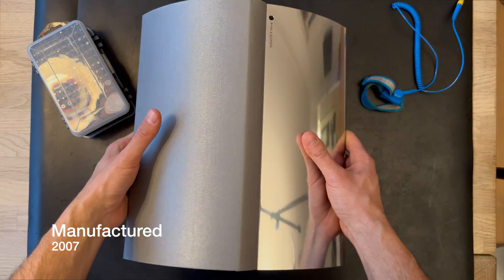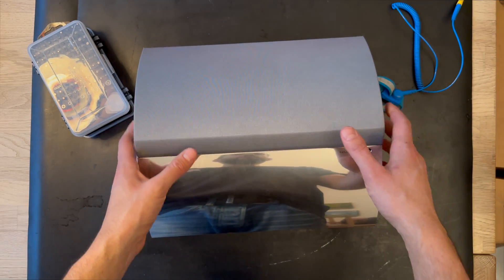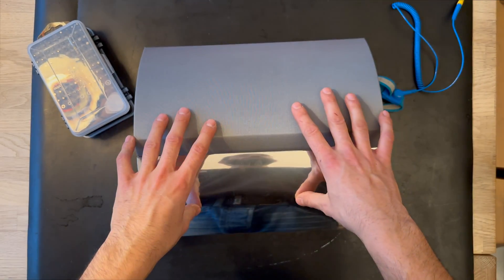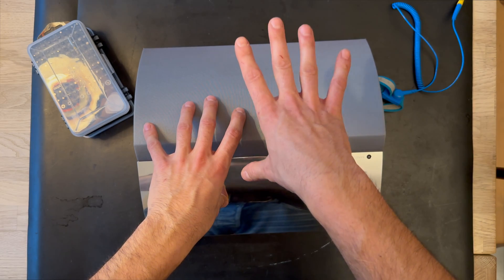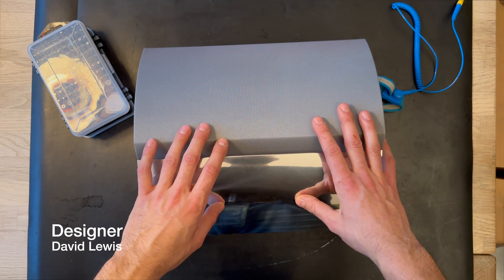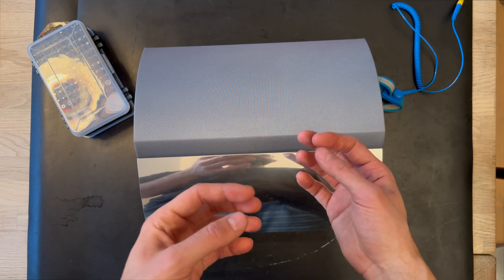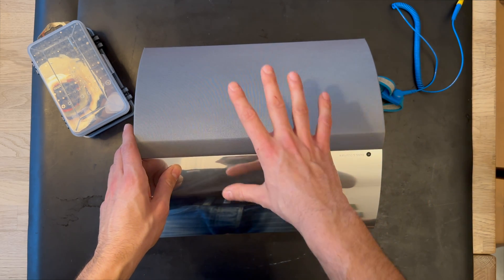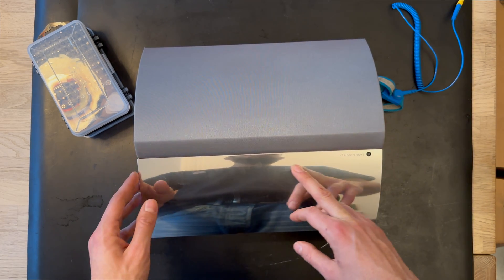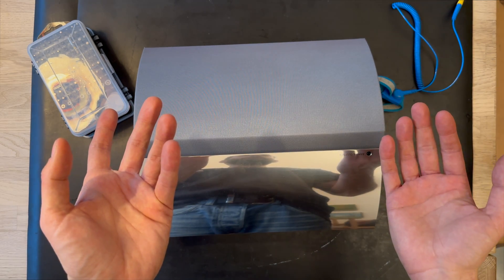It has the same design as the previous version, the BeoLab 4000, but there are some changes inside — under the hood in the electronics. The design is still made by David Lewis, and the colors have also been changed. You can get it in dark gray, red, black, and also a yellow version. This one is a silver version.